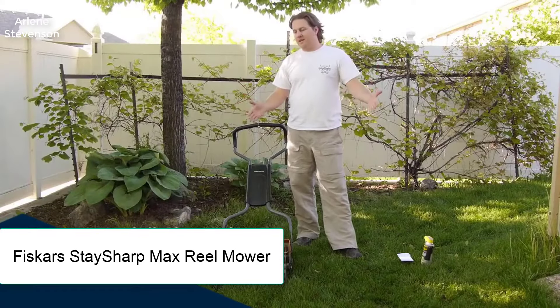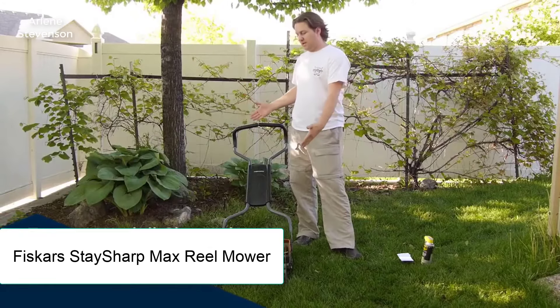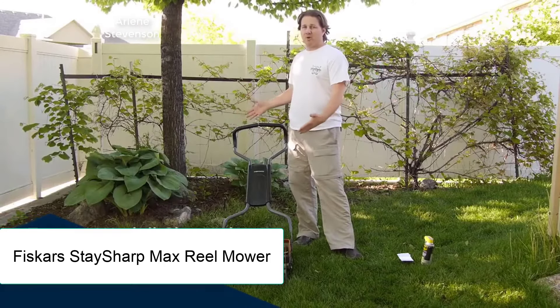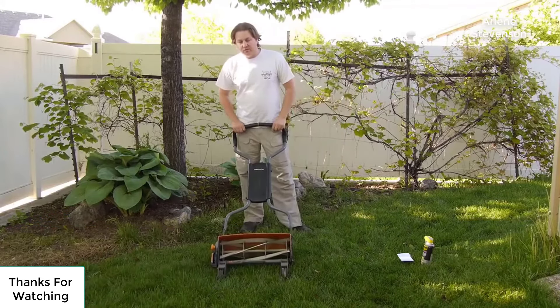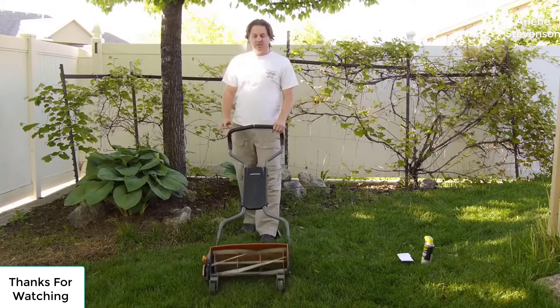Hey guys, welcome to Get Domesticated. Today I'm going to be reviewing my Fiskars StaySharp Reel Lawn Mower. This is a kind of old school lawn mower — it spins as you push.